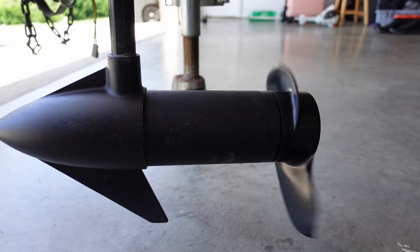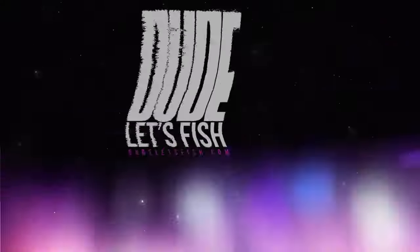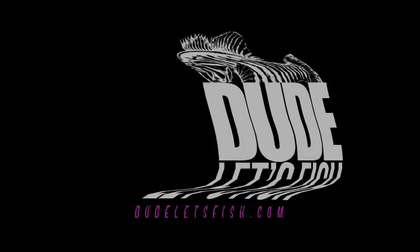See how slow that is? No good. Do you know why it's slow? Because this is a 24-volt trolling motor hooked up to one battery, so you're only getting half of the potential this bad boy can kick out. And that's what today's video is going to be about.